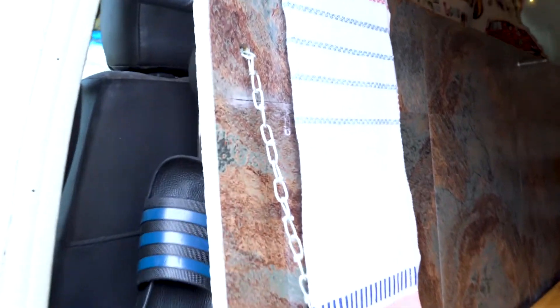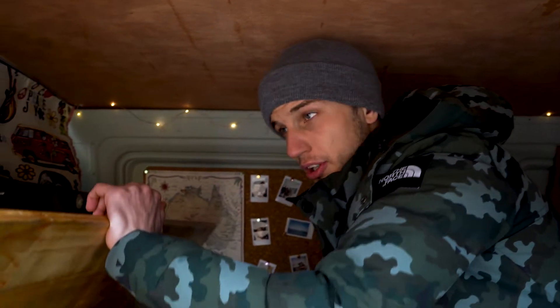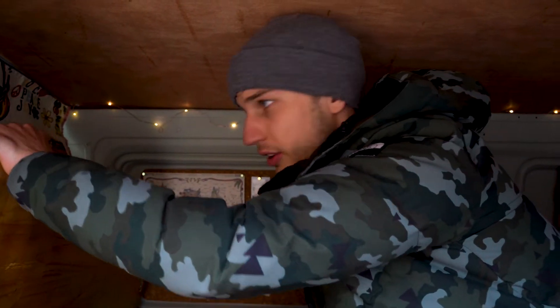We put it on some chain — just drilled a hole in there, stuck a bit of chain through, tile underneath, and then a couple of hinges. If you want any more information on the table, drop it in the comment section down below and I can give you a little bit more information on how I've done that, if any of you want to do it on your van.